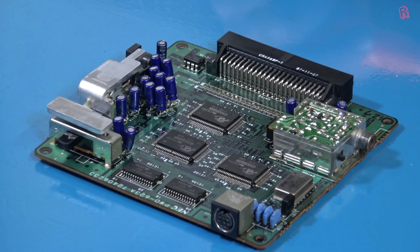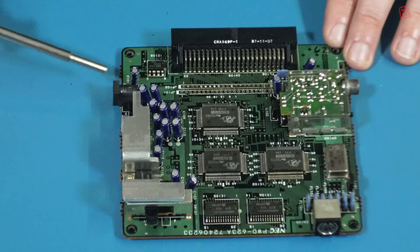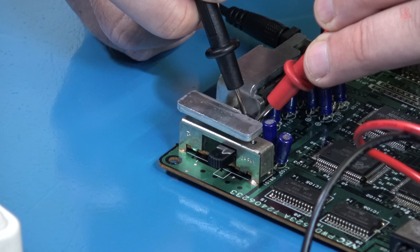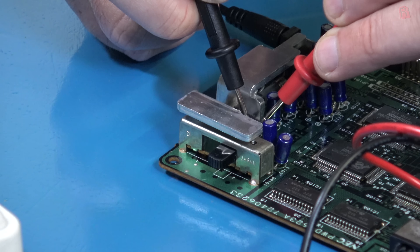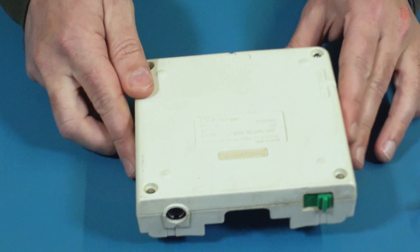So where do we start on fixing this? Power is always a good idea. Tucked down here is a 7805 voltage regulator, which is why we've got such a big heat sink — these get really toasty and the heat needs to be dissipated. The 7805's job is to take our 9V DC input and give us a 5V DC output. It's simple to measure this with a multimeter: leg 1 is input, 2 is ground, and 3 is output. And I can quickly see that we do have a power problem — there's barely anything registering on the input and nothing on the output whatsoever.